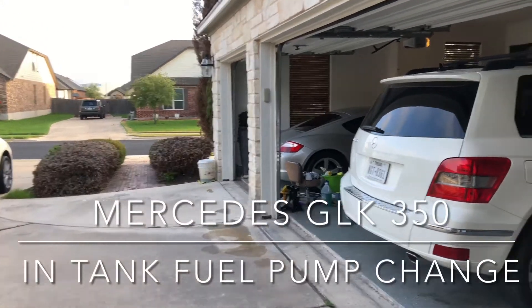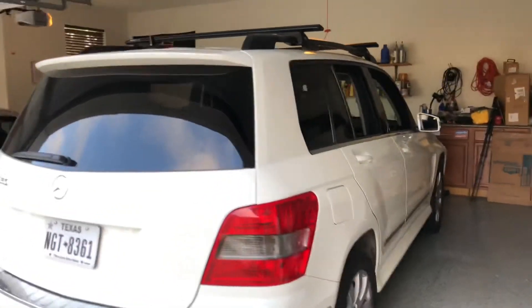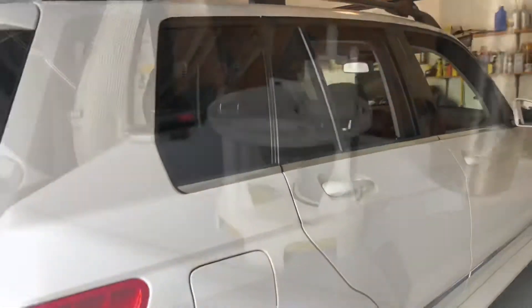Hello and welcome back to another DIY video. Today we're gonna be changing out the in-tank fuel pump on a Mercedes GLK 350. Before we get started make sure you hit the subscribe button. Don't forget to give me that thumbs up to help with the YouTube algorithm and we'll get started here in just a moment.